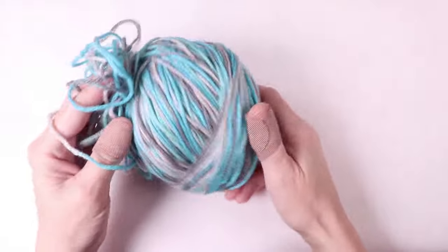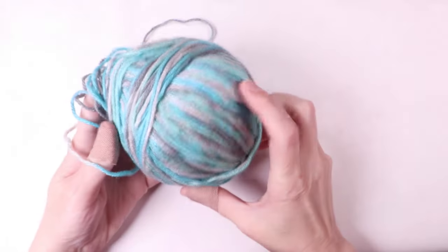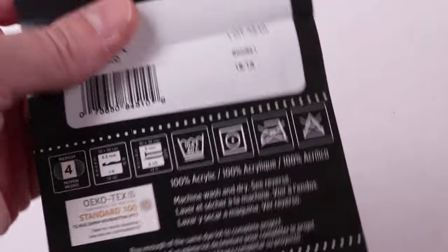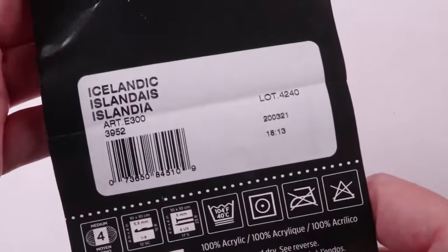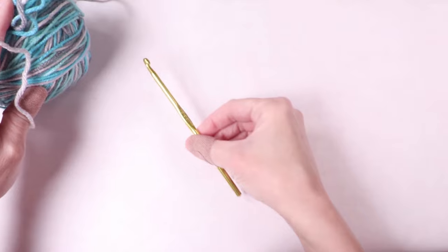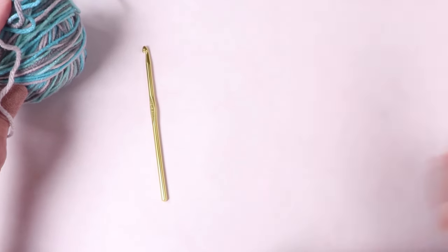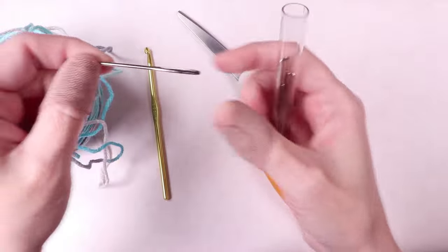You're going to need yarn. I'm using a medium four weight yarn — this is actually Red Heart Super Saver in the color Icelandic. You'll need a crochet hook; I'm using a size I, or 5.5 millimeter hook. You'll also need scissors and a yarn needle.